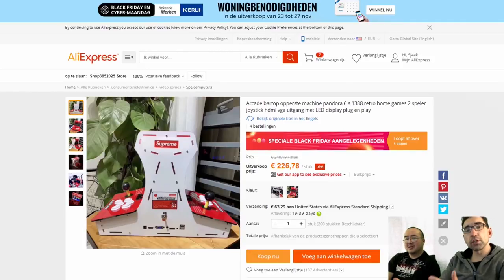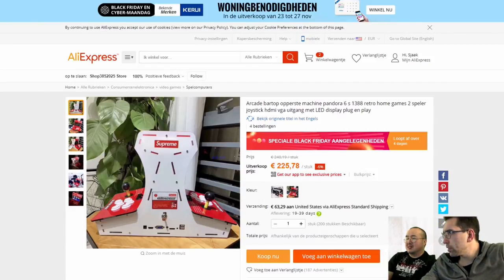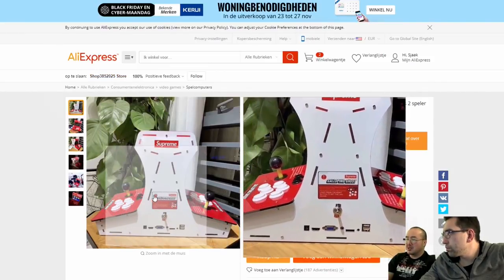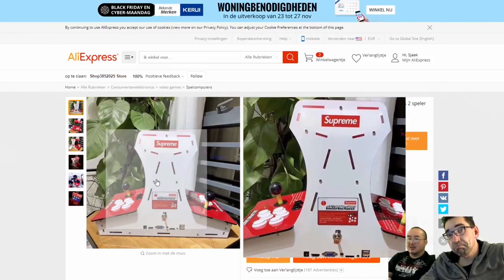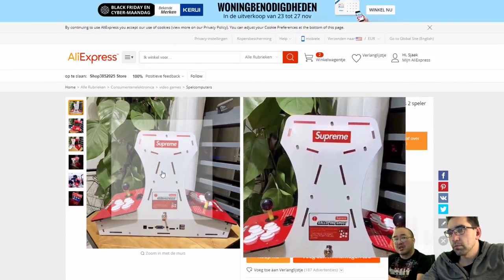I found it and just wanted to share it with you. I really don't know what you think of this — it's from the brand Supreme, or something like that. Never heard of them, but what I do like is that they have the classic two-player Japanese setting. Instead of sitting next to each other, you're sitting on the opposite sides of each other.